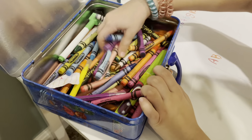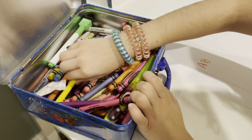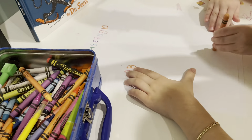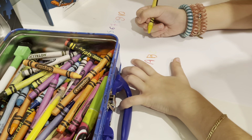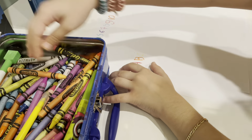I can't find yellow, so I'm gonna just use this. Oh, here's the yellow — found yellow! And green.